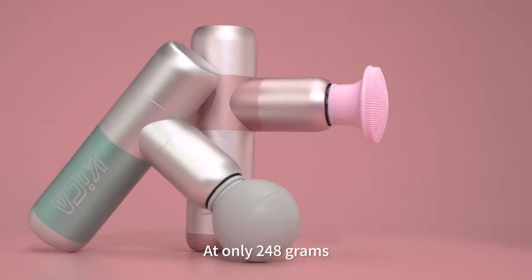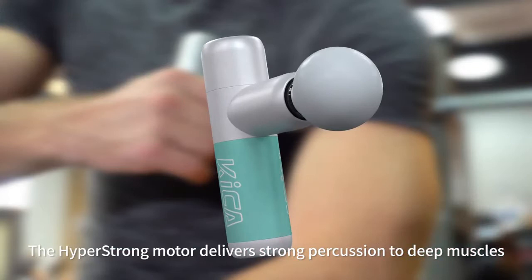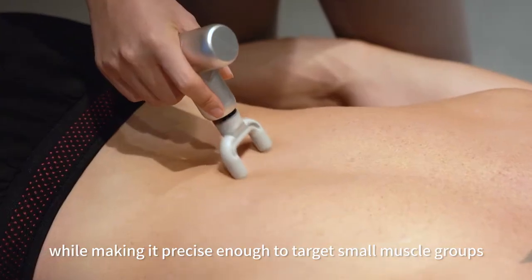At only 248 grams, we are squeezing in big power. The hyper-strong motor delivers strong percussion to deep muscles while making it precise enough to target small muscle groups.